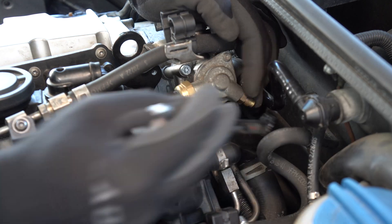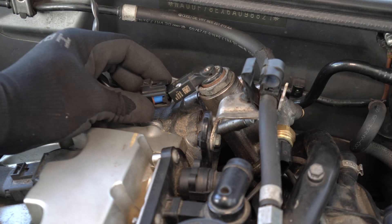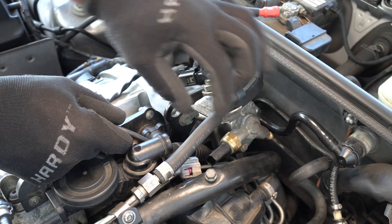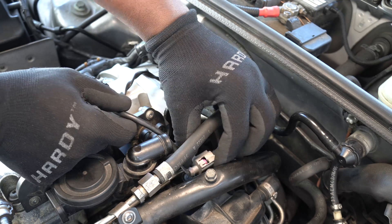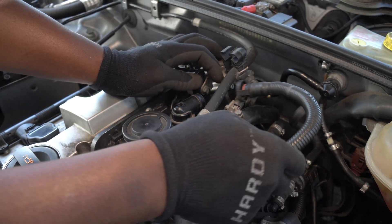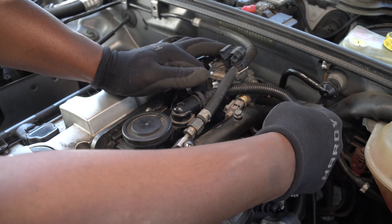I reinstalled the pressure valve and now I am going to reconnect the two sockets on the high pressure fuel pump. Now I will reconnect the small breather hose then replace the engine cover.